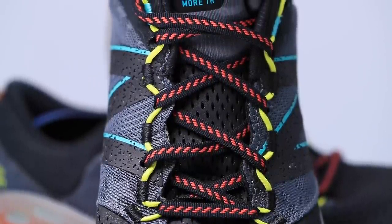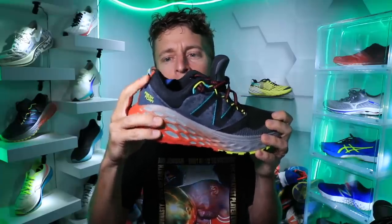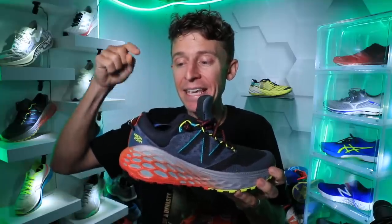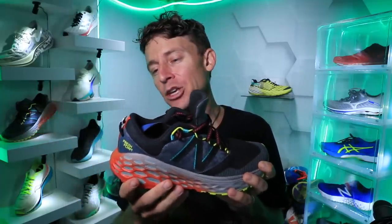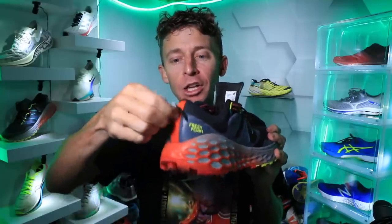As far as the heel counter goes, let's do the test here. Fairly stout but it's got some give — plush heel counter and collar, but not the tongue. I'm not sure why they decided not to make the tongue as plush as the heel counter. Very comfortable heel counter, no issues at all with rubbing. I think you could run for miles and miles with no irritation on your Achilles tendon. There's a little pull tab there, which is kind of nice especially when your hands are freezing.